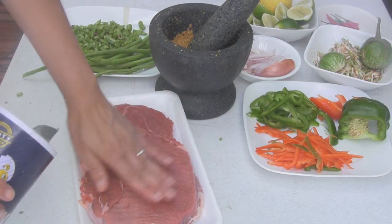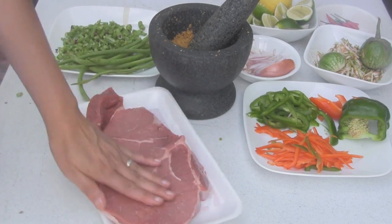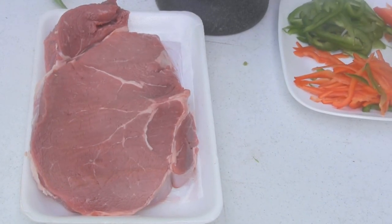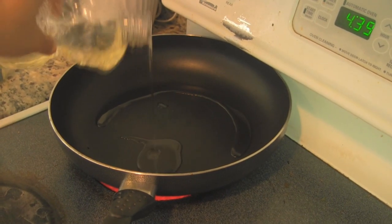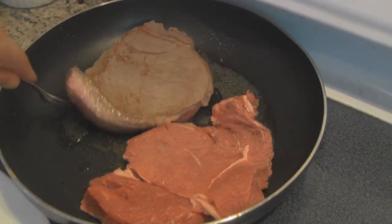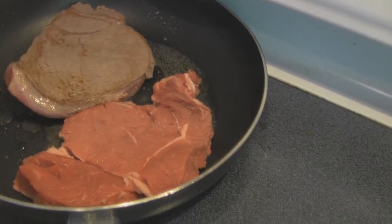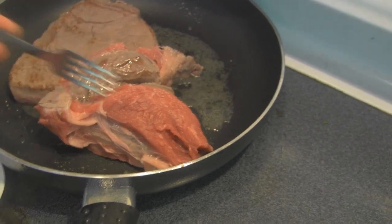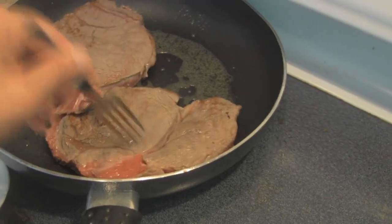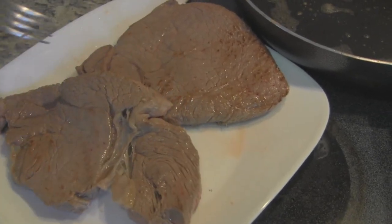Before grilling the beef, season it with a little bit of salt on both sides. On medium-high heat, when the pan is hot, add a little bit of oil. Fry the beef for 2 minutes on each side for medium rare. Let the meat rest for 10 minutes so that when you cut into it, the juices will not run out.